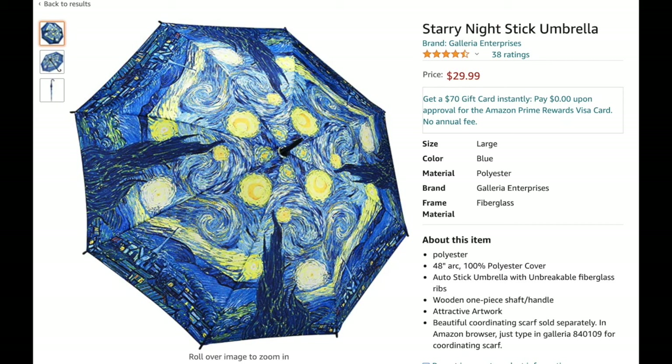Some of these umbrellas come with a fiberglass shaft and others come with a bamboo shaft, and it doesn't really make any difference which you get as long as you buy simple stick umbrellas. I've made these using six identical umbrellas, such as the Van Gogh Starry Night design, but usually I use six different designs.